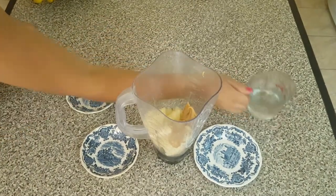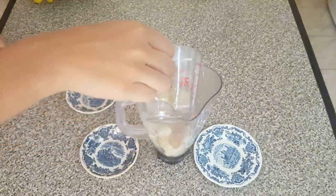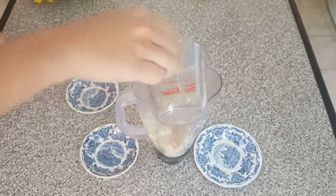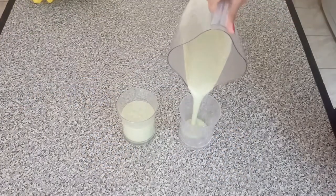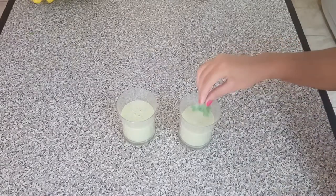At this point you're gonna add your water — be careful. You're gonna blend all your ingredients and boom, it's ready! Add some kale to make it look pretty, guys.